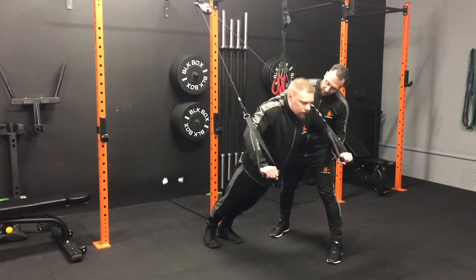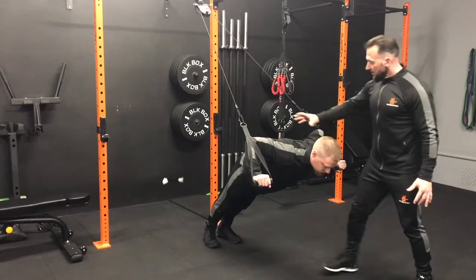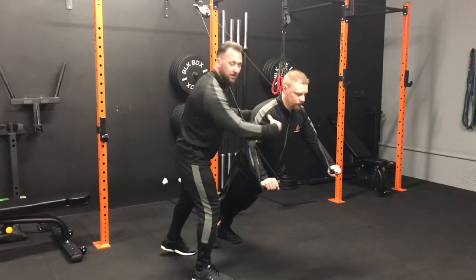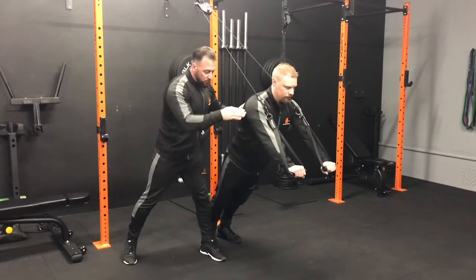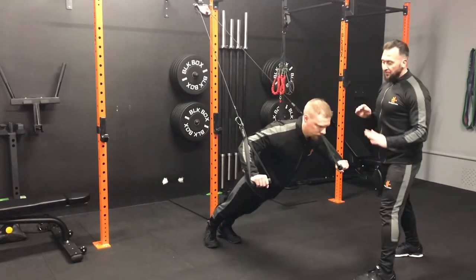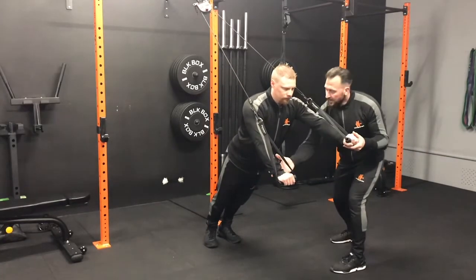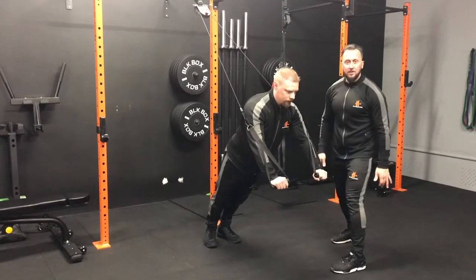Darren demonstrates how not to do it — dropping too deep. This creates problems: it will cause damage to the shoulders and won't activate the core because there's a big bend in the body. Correcting that: hips, posture, perfect — chest in front of the belt. Notice Darren's arms are not dropping behind him; they're more or less parallel with the line of the muscle being used. The lever you're using should be in line with the muscle you're working — if it's not in line with the pec, that's incorrect.